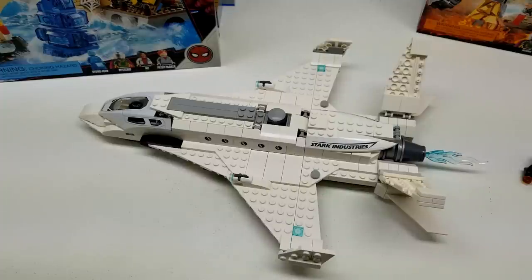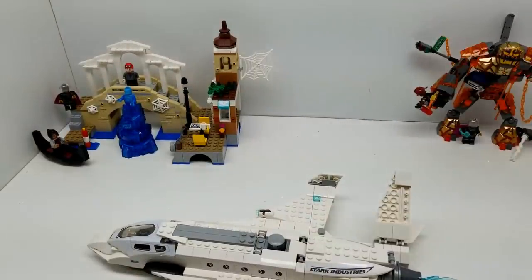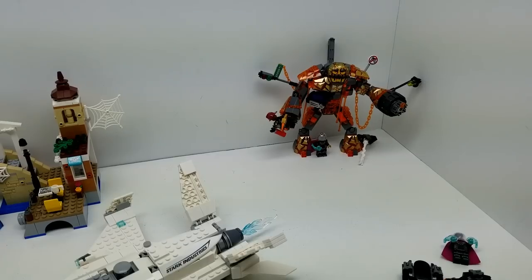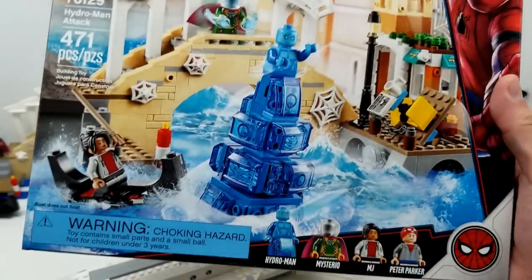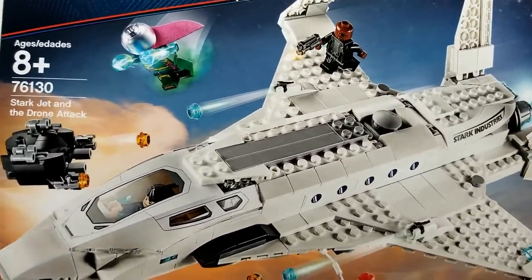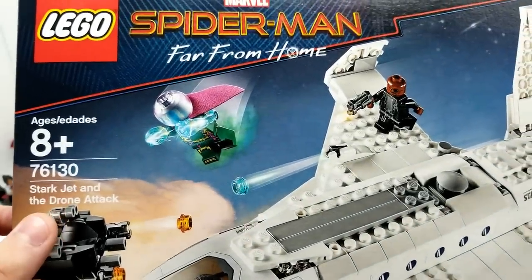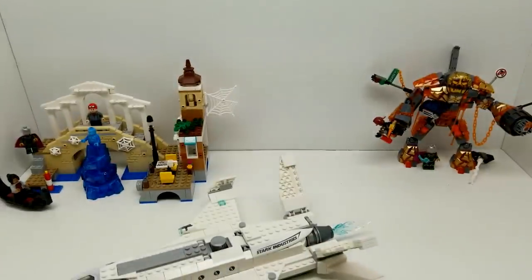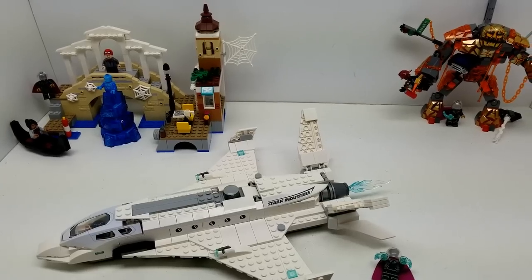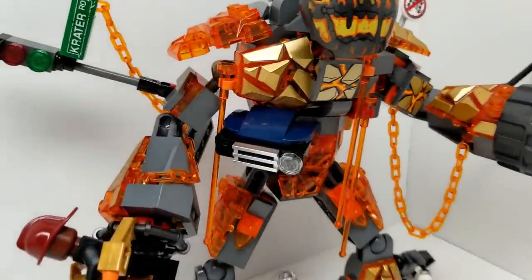We're about to sign off in a moment - let me know what you think of these sets. Don't they look outstanding? So again, Molten Man Battle is this great set, we have the Hydro-Man Attack looking so great, and of course the Stark Jet and Drone Attack - this one was awesome, 504 pieces, set number 76130. Outstanding, guys. Thank you so much for hanging out with us here today. Please subscribe to our channel if you haven't already. Hit the notification bell so you can get notified every time we have a new video. Talk to us in the comments below - we'd love to hear from you. Thanks for watching Vince and Gigi's Super Channel G.